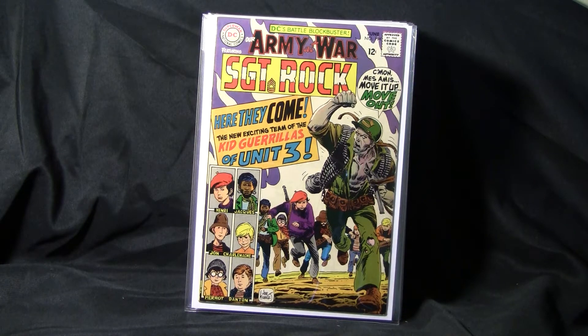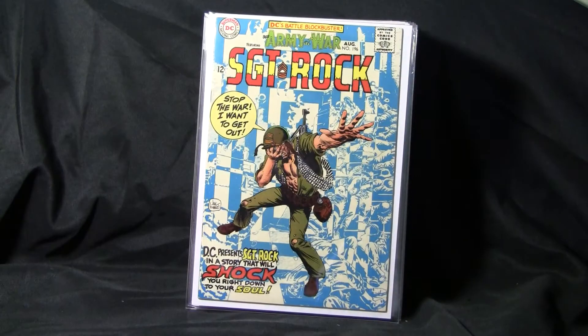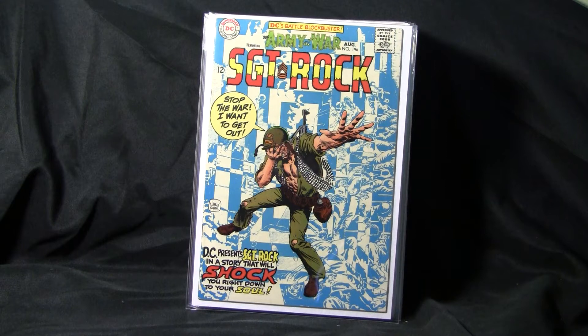There's another one — Our Army at War number 194. Our Army at War number 196. All these books are in pretty decent shape. I'd say very fine to maybe like 9.2. I don't think I have anything above that or below 8.0 either.